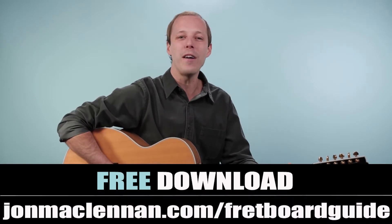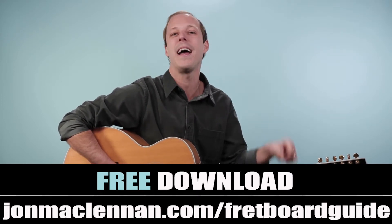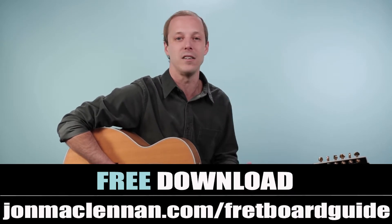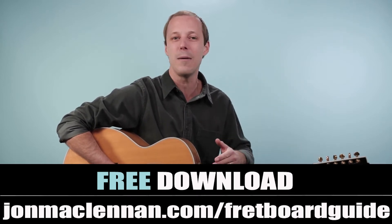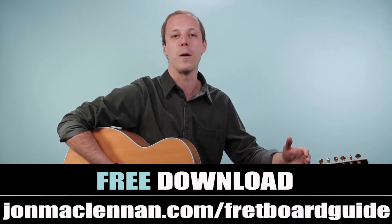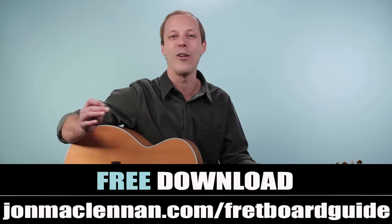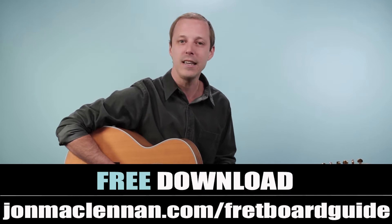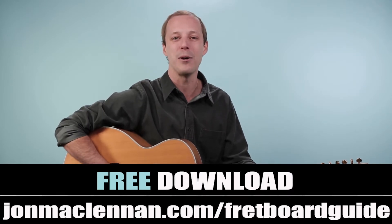Before we dive in, if you're new here and you haven't downloaded my fretboard guide yet, make sure to grab that at the first link down below. This is gonna show you the five chords and scales that I use to play in any style anywhere on the neck. It's a system for mapping out the fretboard — all compressed down to one page — and I want to give it to you completely for free. Just go to johnmclennan.com/fretboardguide or use the first link down below to grab your copy.